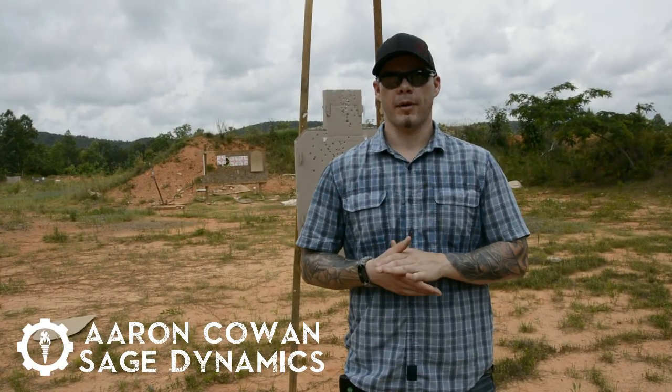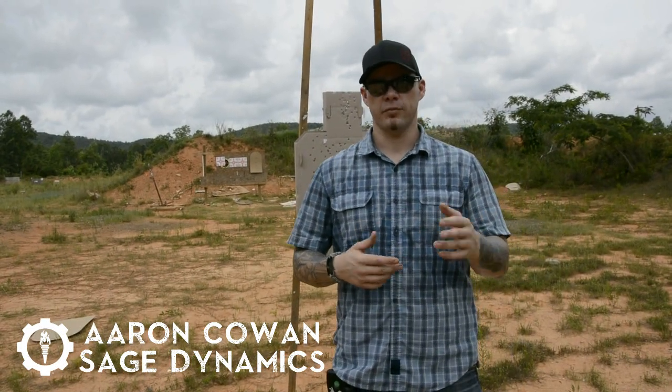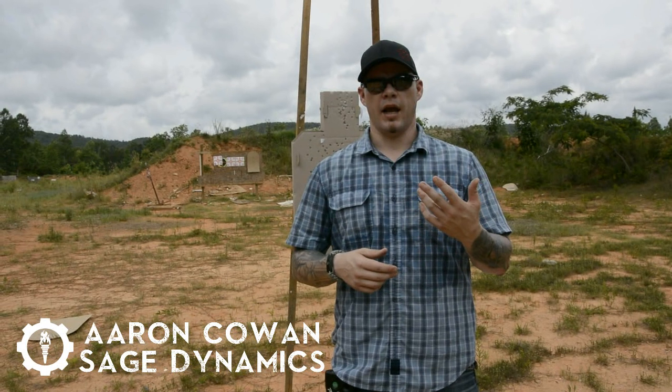Hey everybody, Aaron Kahn with Sage Dynamics. What we're going to talk about today is clearing malfunctions on the handgun. The two most common malfunctions we have on the handgun are failure to fire and a double feed.